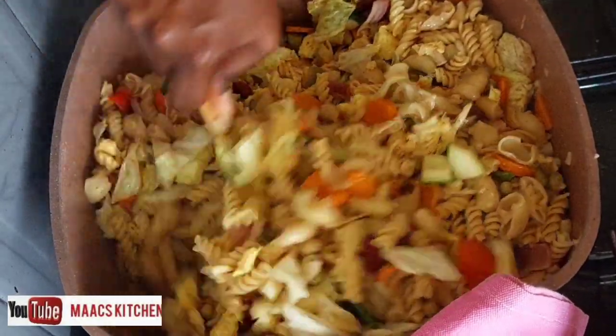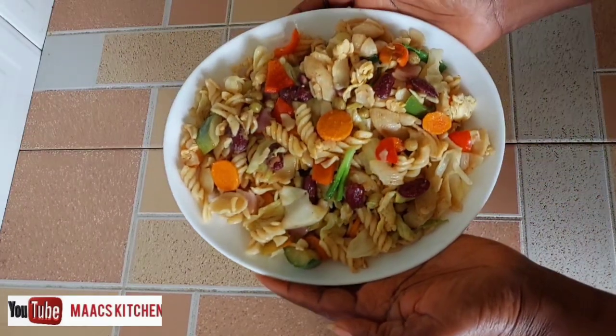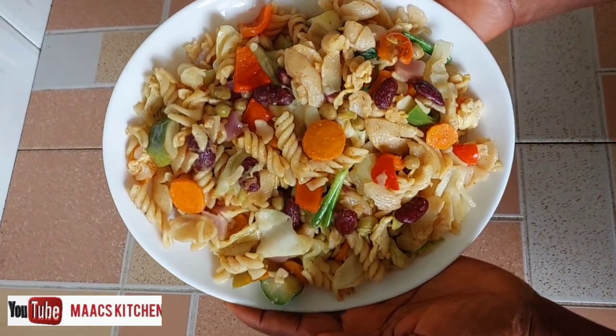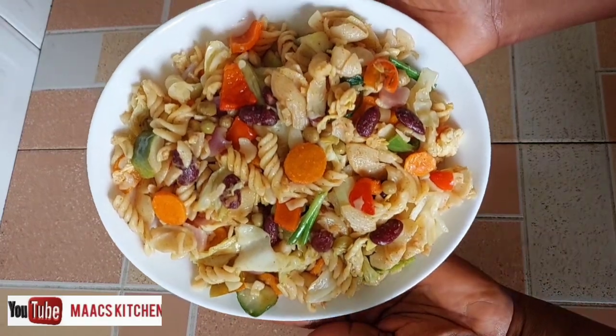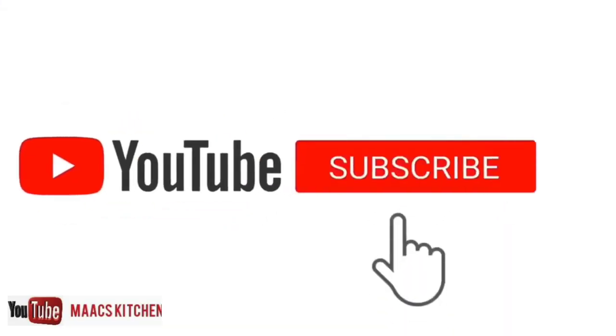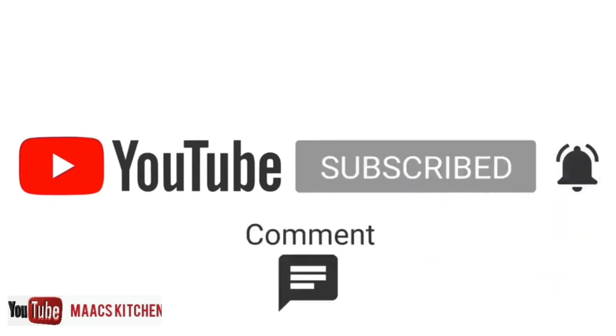Hello guys, welcome to my kitchen. Let's prepare some macaroni stir fry, vegetarian way — very delicious, you're going to love it. Before we go on, please subscribe, it's free — like and share this video and leave a comment.